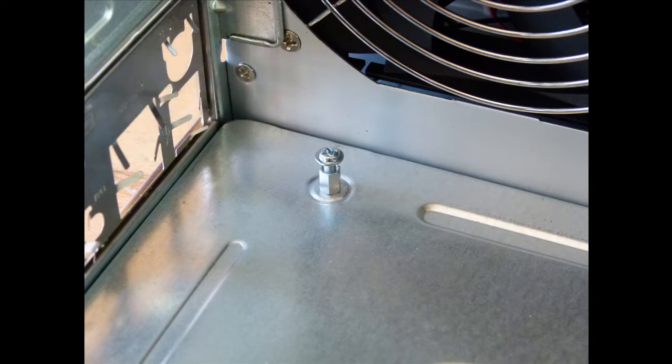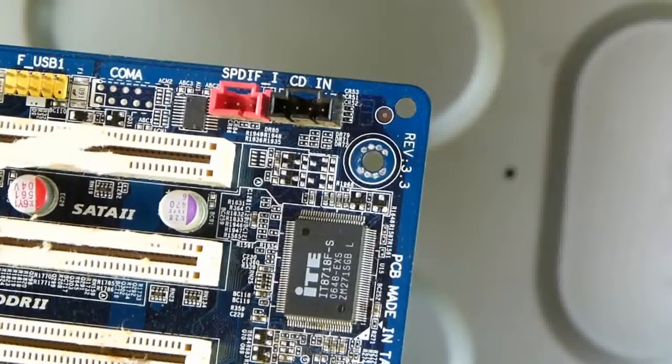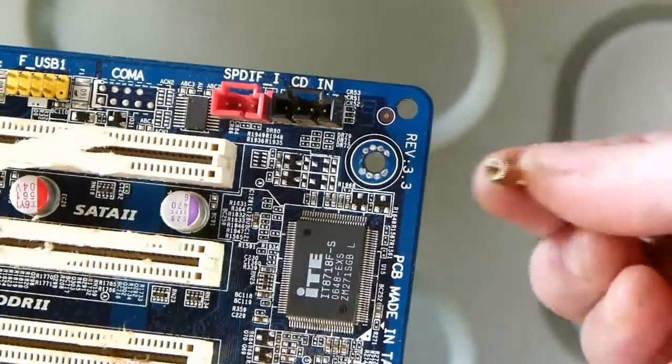This is how it works: the riser is screwed to the back of the tower unit and the motherboard is screwed to the riser. Here is what the riser looks like screwed to the motherboard.